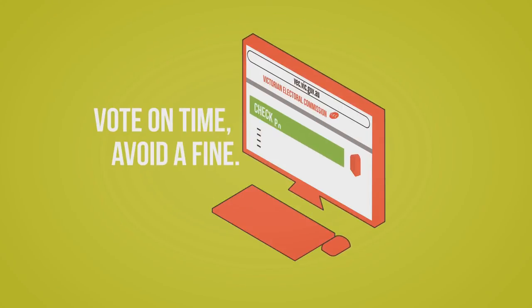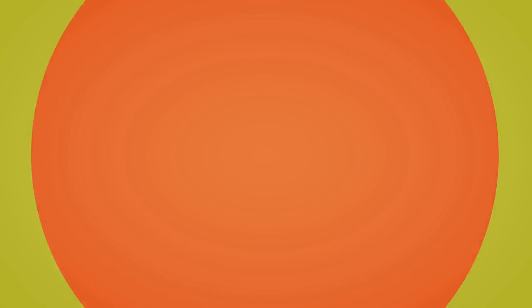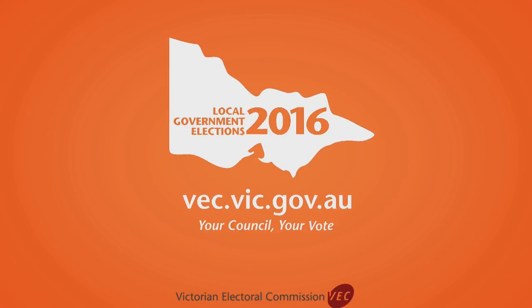So don't risk a fine. Local council elections are on this October and compulsory voting conditions apply. Go to vec.vic.gov.au for more information. It's your council and it's your vote.